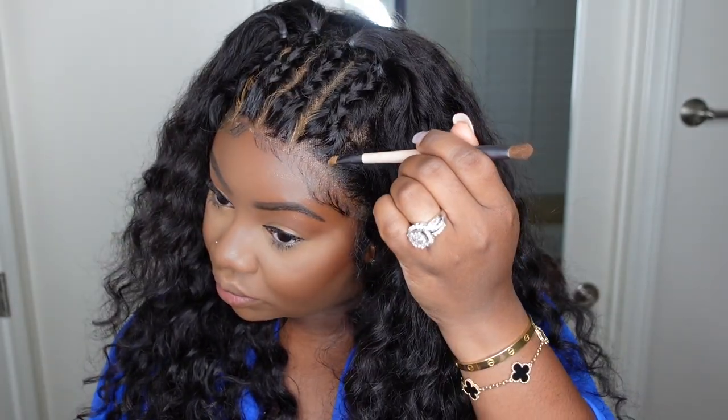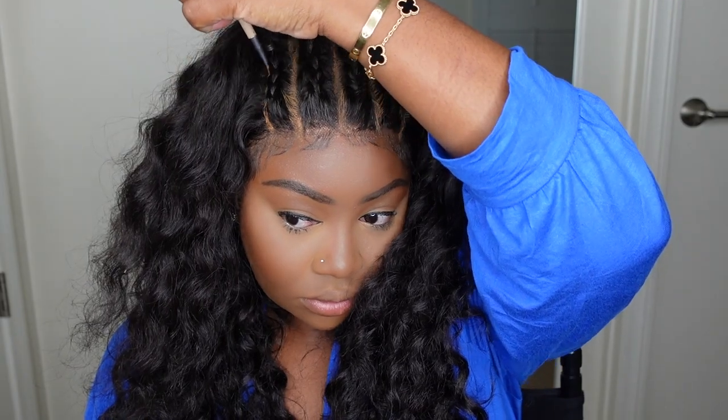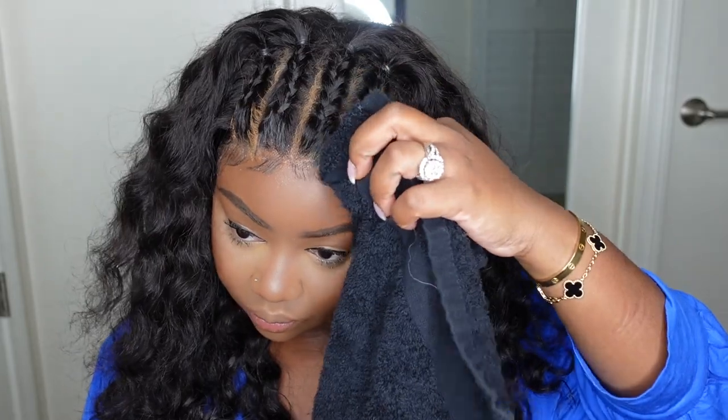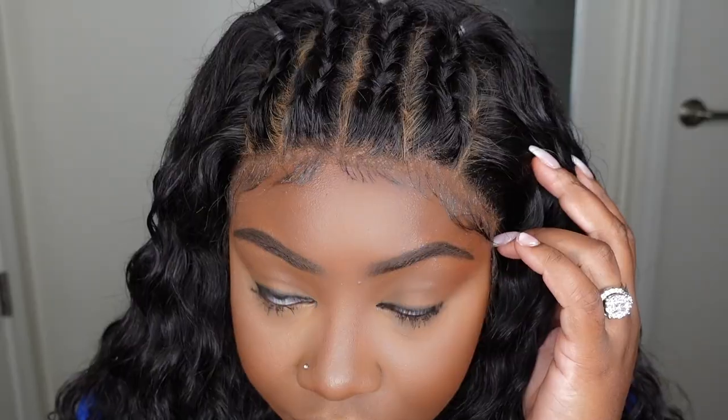For tonight, I did use a concealer along the parting just to make the parts pop a little bit more. And I'm just going to use a rack to kind of blend it out so it doesn't look so messy. Then I'm going to use a powder, something that is a shade or two darker than my complexion, along the hairline just to make sure that it doesn't look too bright — basically to make it look like it's my skin opposed to a wig.